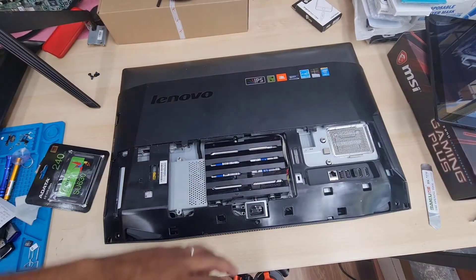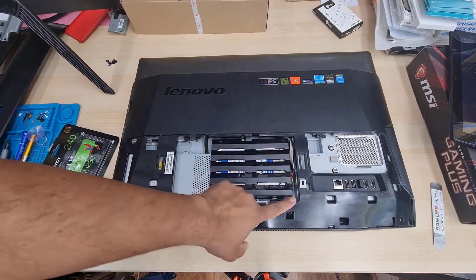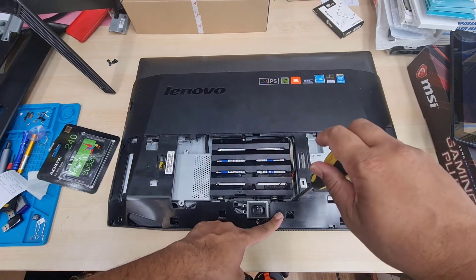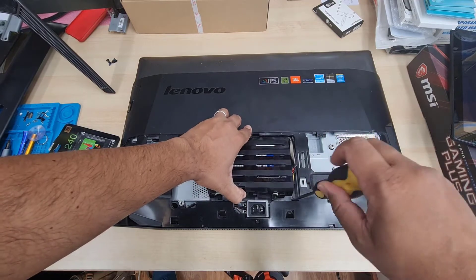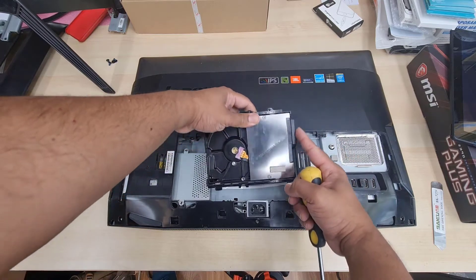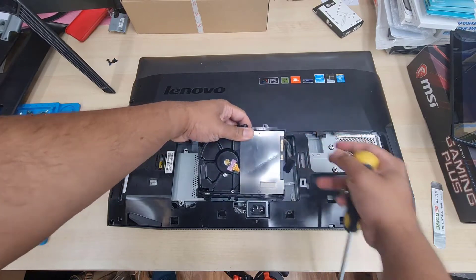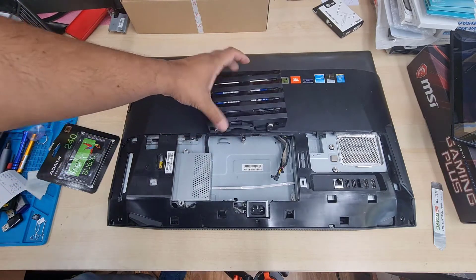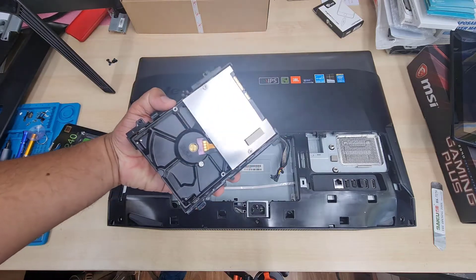There is one screw that seems like it holds the hard drive, but it doesn't — I realized that once I tried. Just push the buckle and you can pull it out. Before pulling it out, make sure you disconnect the power lead and data lead, which are together. That's the 3.5-inch SATA hard drive — very bulky and very slow for 2021.